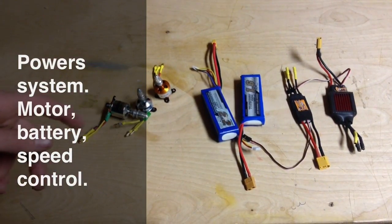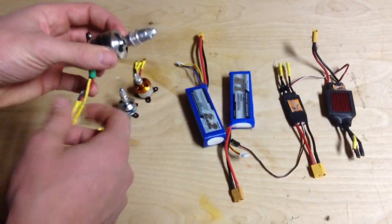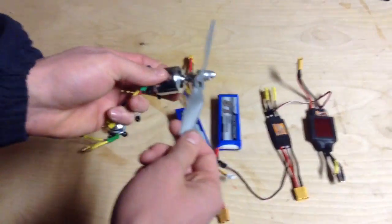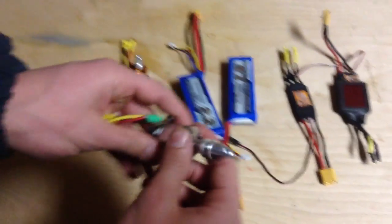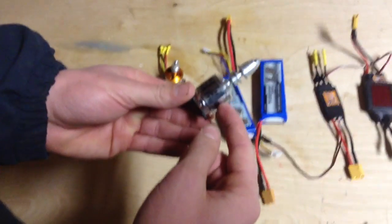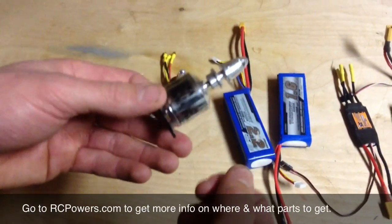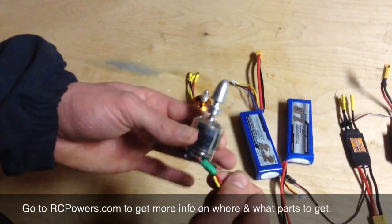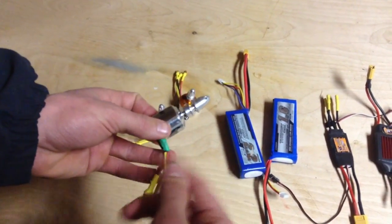Now I'm going to be talking about your power system — that's your motor, battery, and speed control, and that's what's going to power your plane. Your motor is what's going to make your plane go forward, and that's what your propeller is going to attach to in order to propel your plane forward. I'm not going to cover what type of motor or where to get your motor in this video — for that information you're going to have to go to rcpowers.com, where they have tons of information on where to get your motors and what type to use. I'm just going to be covering all the electronics you're going to have to get.